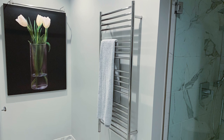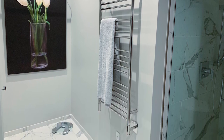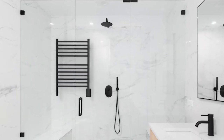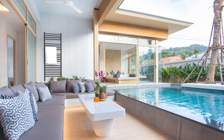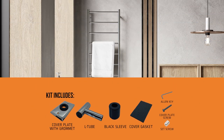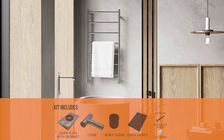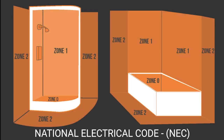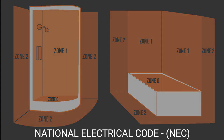The Jeeves heated tower racks are designed to be used not only in bathrooms but also in laundry rooms, mud rooms, wet rooms, pool houses, and many other locations. For wet rooms or other high moisture areas, our Jeeves wet rated kit add-on allows for safe and secure installation, adding coverage for NEC zones one and two and allowing better flexibility with installation locations.